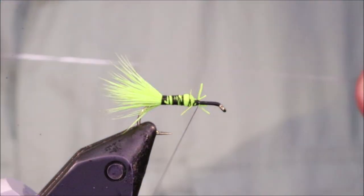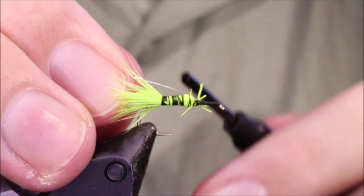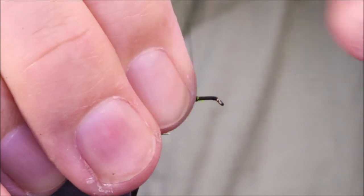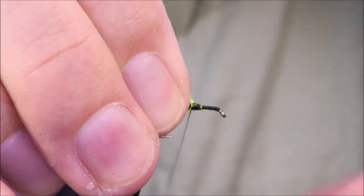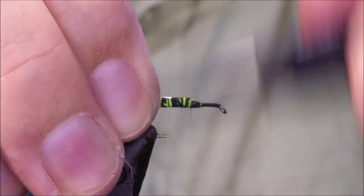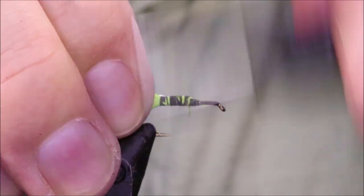On the way back down I'll tie in my rib and I'm using silver wire — quite a big piece here, kind of for a few flies off the spool, which reduces your waste. It's much easier to handle as well. I'll just take that in on the way down.